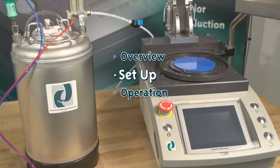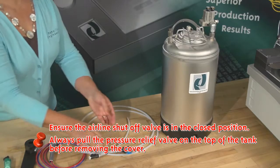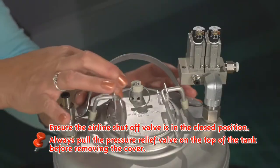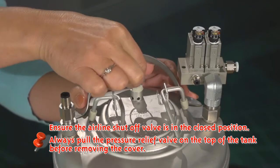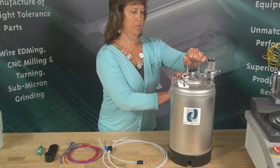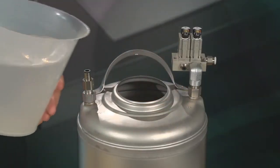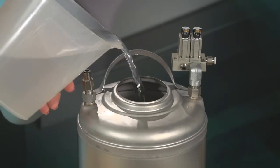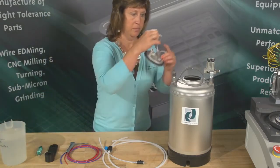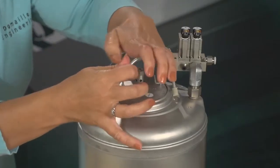Step two: setting up your air cleanse system. Important — ensure the airline shutoff valve is in the closed position. Always pull the pressure relief valve on the top of the tank before removing the cover. Next, lift the handle on top of the tank and remove the pressure lid. Add deionized water until you are two inches below the pressure lid. Secure the pressure lid on top of the tank. Make sure the handle is fully closed, seated in the down position.